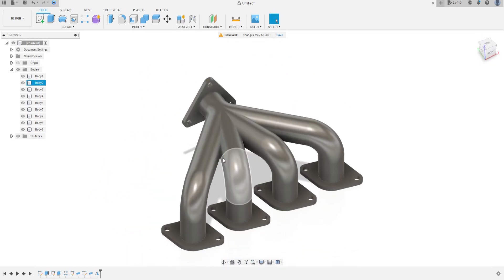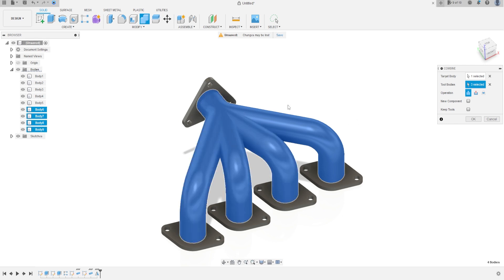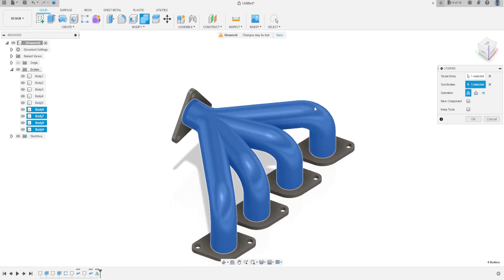We have this. Now go to Combine. The target body is the first pipe, and the tool bodies are the other pipes only. The operation is Join, press OK.